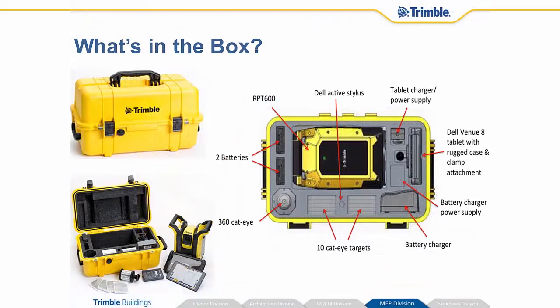What's in the box? The RPT600, two batteries to run it, a 360 cateye prism that goes on top of the prism pole, 10 cateye square targets that you can use to place around your job site, a battery charger as well as its power supply to charge up the two batteries. You have a Dell Venue tablet with a ruggedized case and clamp attachment used to attach the Dell tablet to the prism pole, and a power charger and power supply to charge up your Dell tablet. You also have an active stylus for the Dell tablet if you choose to use it.